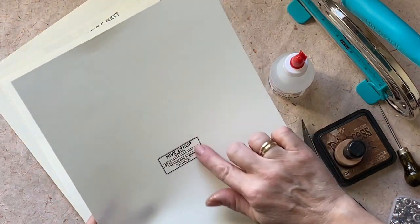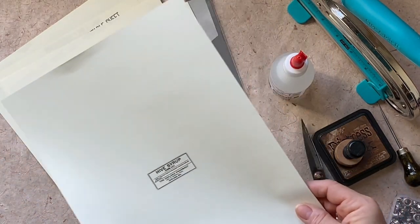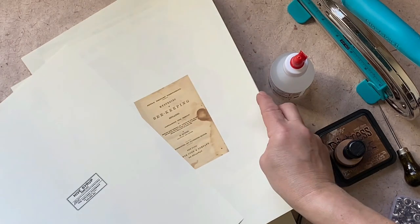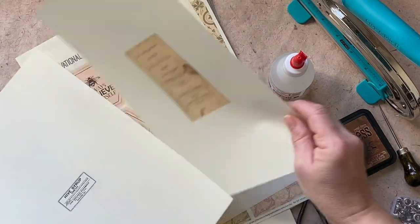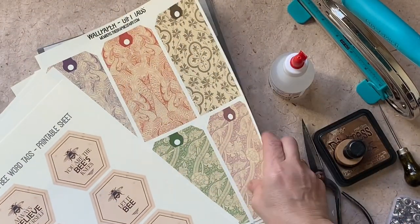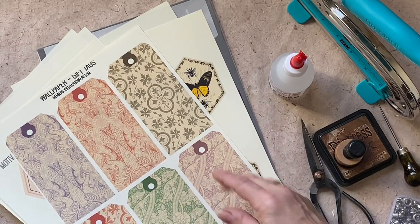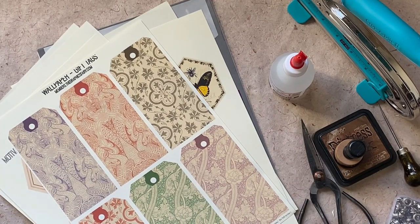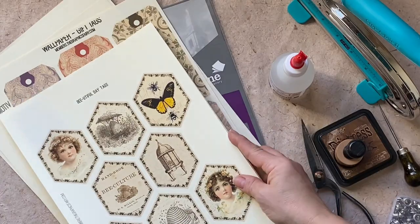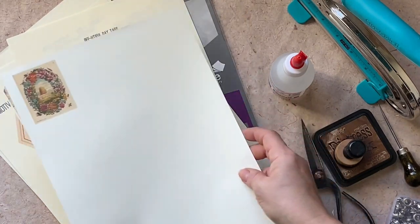I've cut this one and printed it out on a rather small size, I think it was 20. I also printed out this Mysteries of Beekeeping, motivational bee word tags, and wallpaper gift tags. I like the colors and I printed them in a larger version of 110. This way I've got a bigger tag. I've got these Beautiful Day tags here, and I've also printed this lovely beehive.